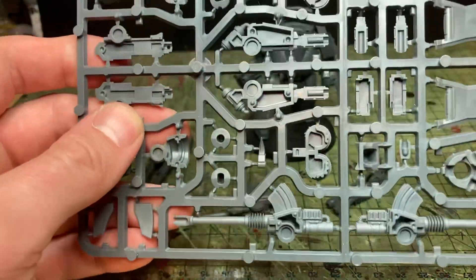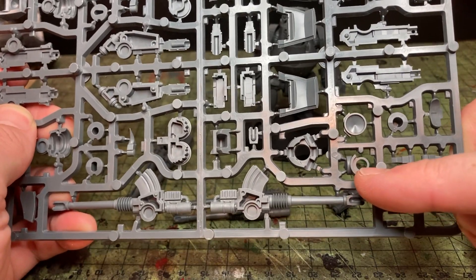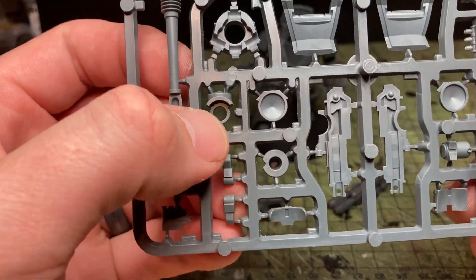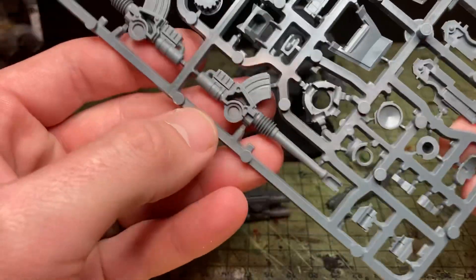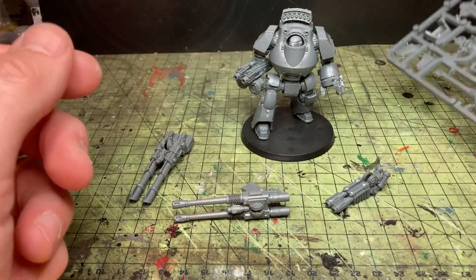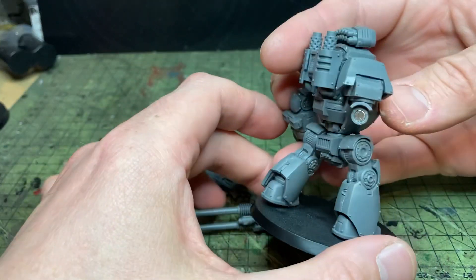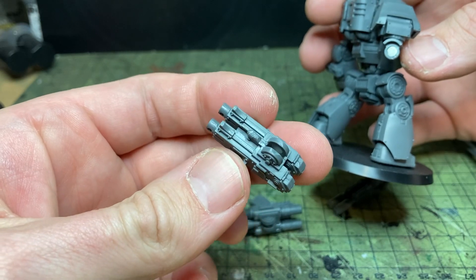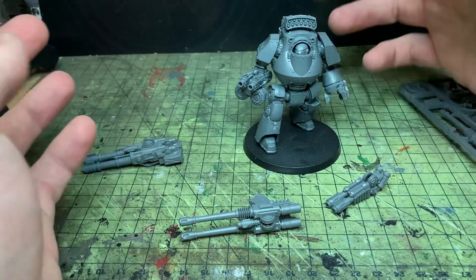The mounting bracket for the arms is this piece here. On the resin kit this is a solid piece, but on this one it is a nice 4x2mm hole, so you can put a 4x2mm magnet straight in there. And then all the guns have got recess holes for 4x1mm magnets. You put your magnet in there, make sure you get your polarity right, and then you can see I've got my 4x1mm magnets in there so my heavy bolter can just slot in and it's magnetised.